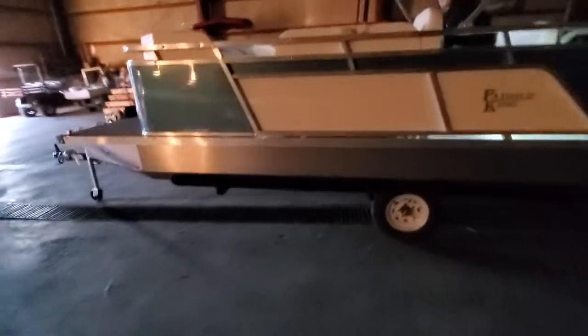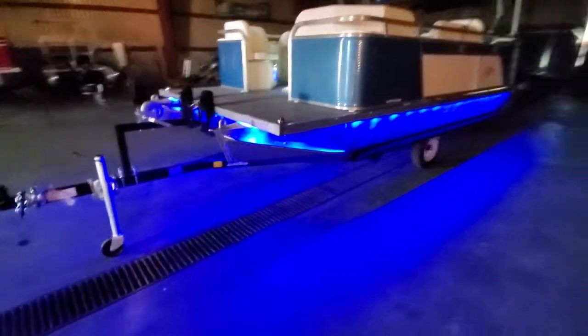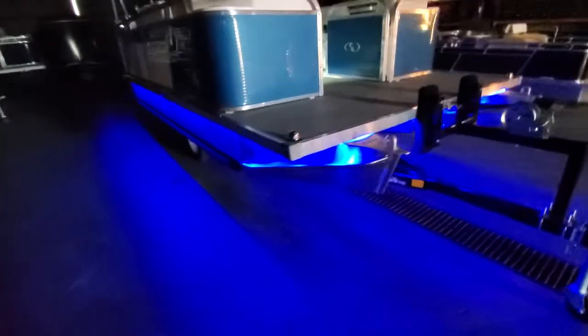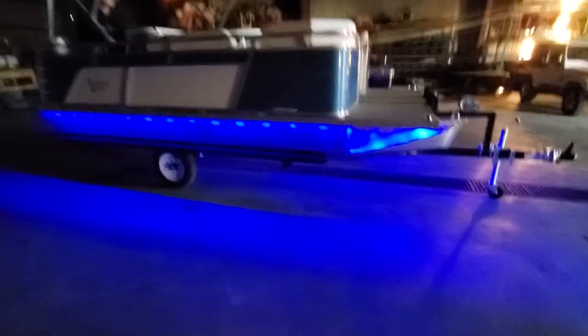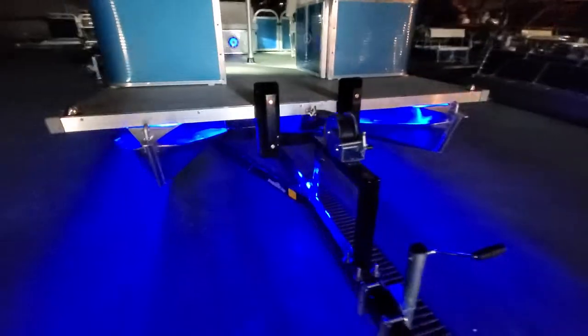Another cool feature we've added is blue under-deck LEDs. When you're on the water, all of your neighbors will be jealous looking at this lighting up the lake around you. This looks amazing. I had to get into a nice dim area so you could get the full effect.